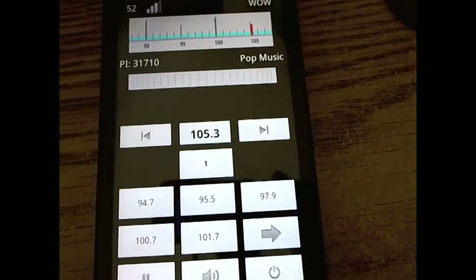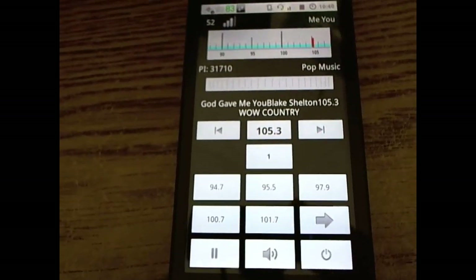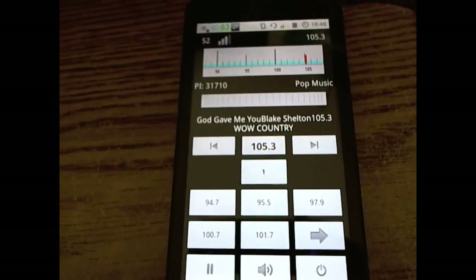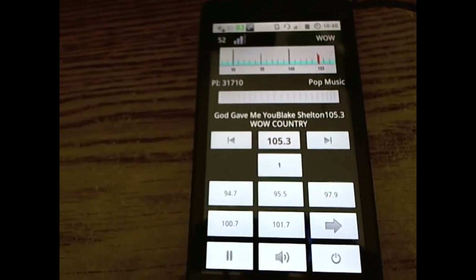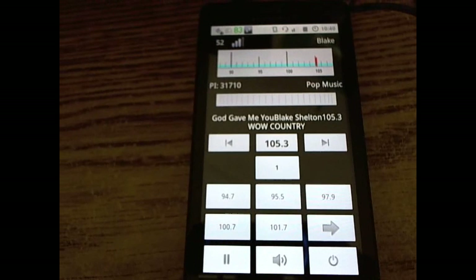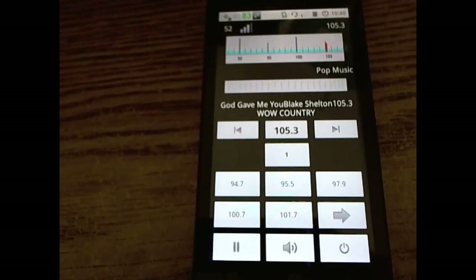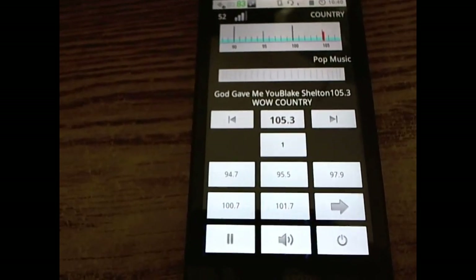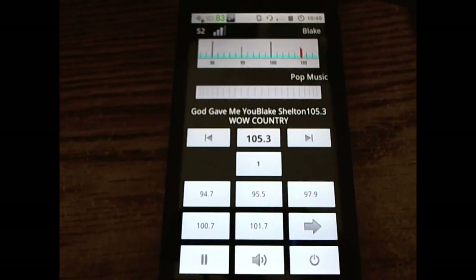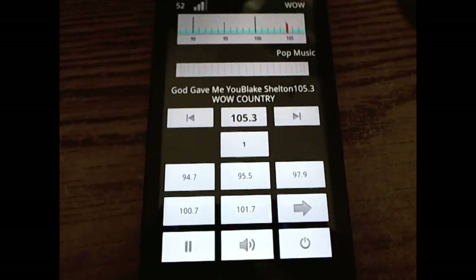I will provide links at the bottom for this application — support the developer, buy the product, and show your support. This is one of the best FM radio applications to date, and honestly it's the only reason I'm running Kaijin Mod 7. So if you've got a data cap, want simple FM radio for local sports, music, or talk without authorization hassles, this is the program for you. Definitely try it out. Thank you for listening and watching.